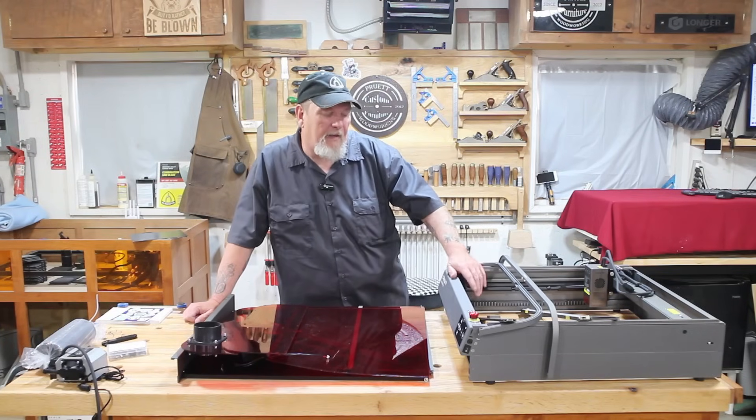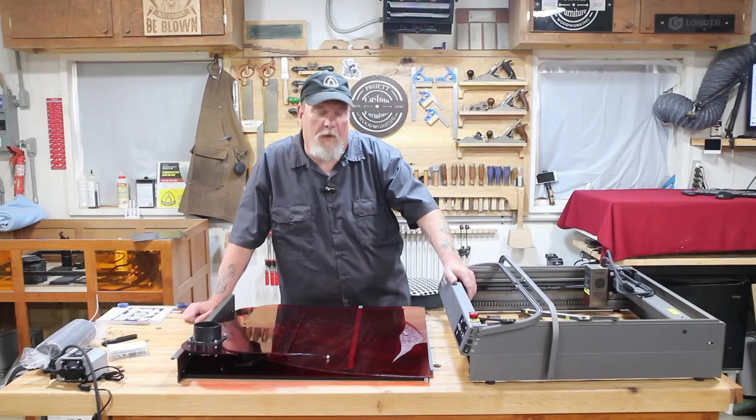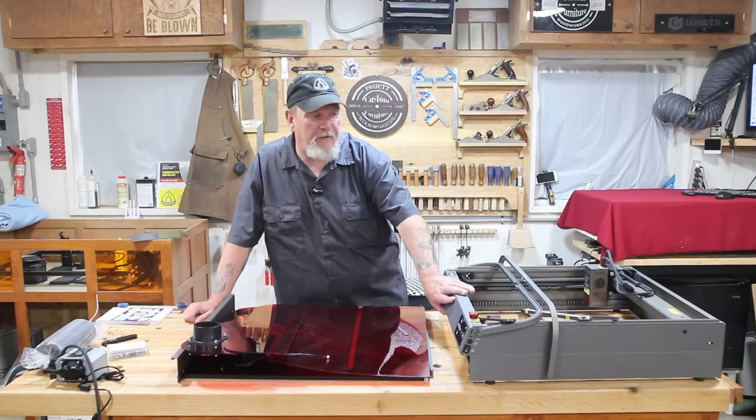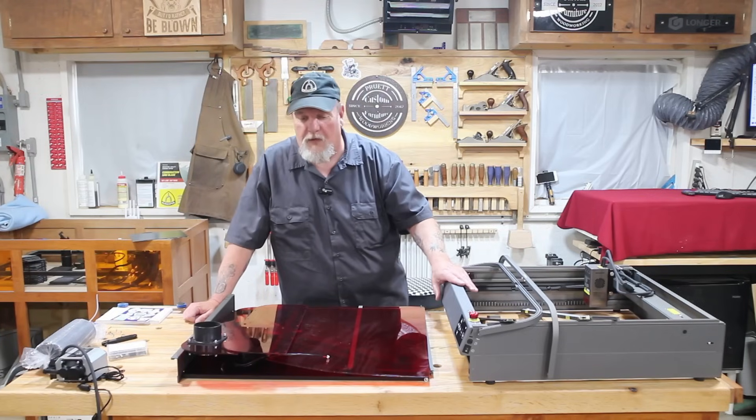This is the Creality Falcon 2 Pro 22 watt laser engraver. It's a good heavy unit. This is the base unit. The gantry is built inside of it already.